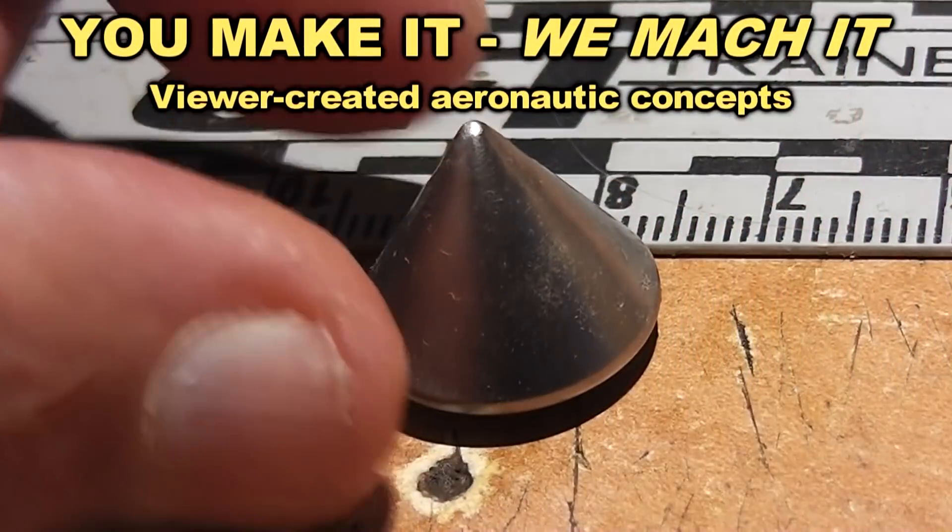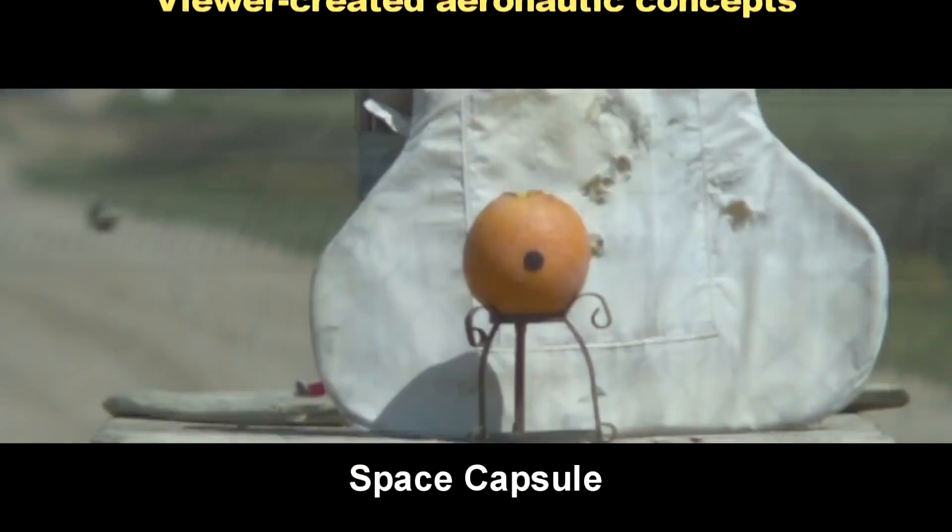T-minus 60 seconds and counting. You Make It, We Mock It is a series where we give our viewers the opportunity to become aeronautic engineers.